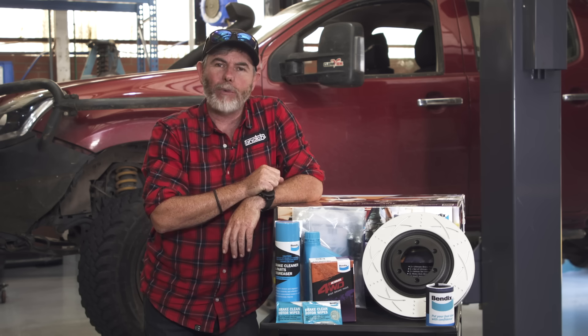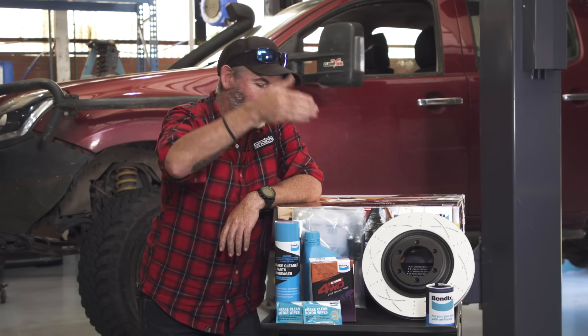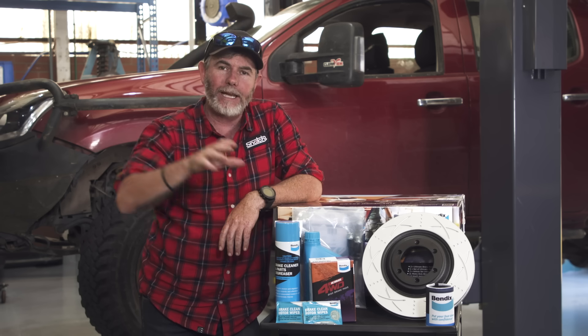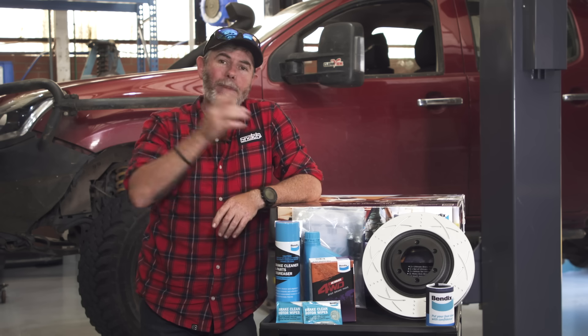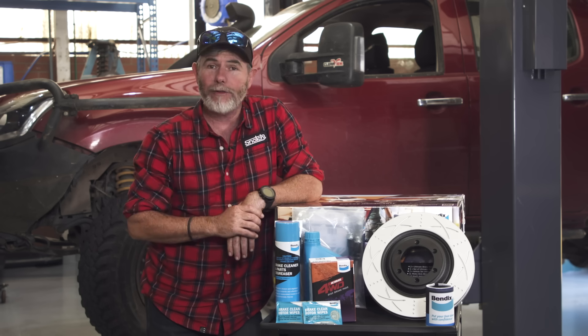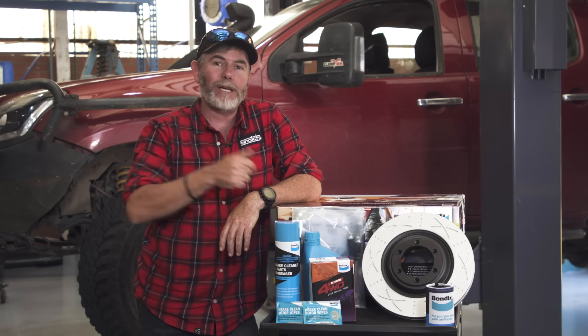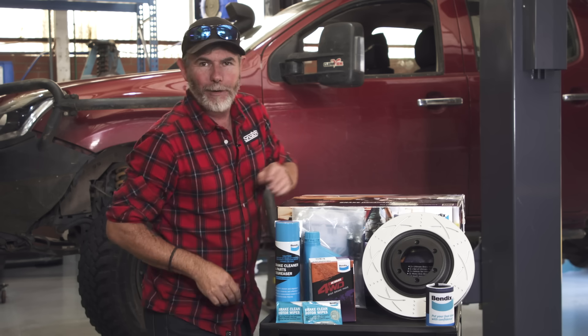This right here is the ultimate brake upgrade kit from Bendix Brakes. It comes with upgraded rotors, pads, brake lines, and a few other bits and pieces to make the install a little bit easier. Bendix recommend this kit to anyone who are carrying heavy loads or towing. I get to fit this to my D-Max today and spend the whole day testing it to see if it really works. Let's get stuck into it.